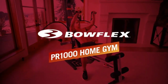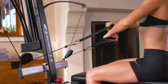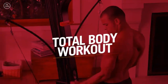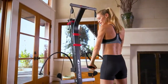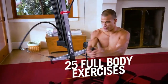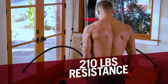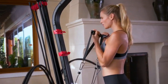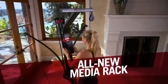This is the Bowflex PR 1000 home gym, a compact machine driven by Bowflex power rod resistance, delivering a total body workout with nearly unlimited exercise variation. Perform over twenty-five full body exercises on the PR 1000 and get a complete strength workout with 210 pounds of resistance. The harder you work, the harder power rod resistance works for you, delivering life-changing results.